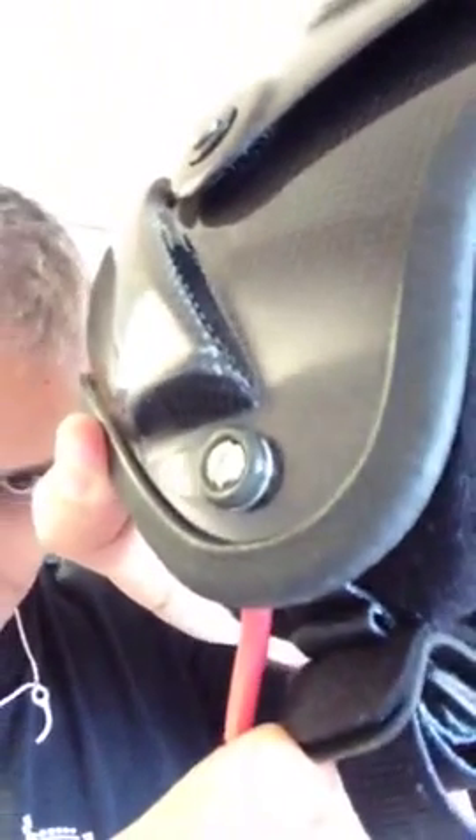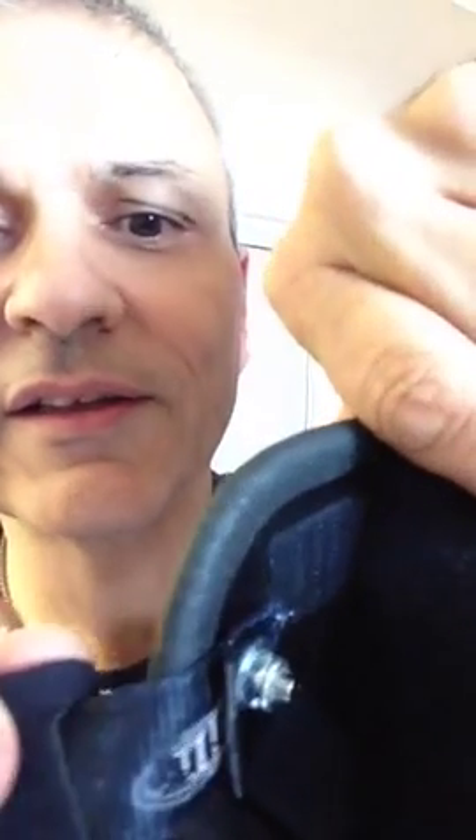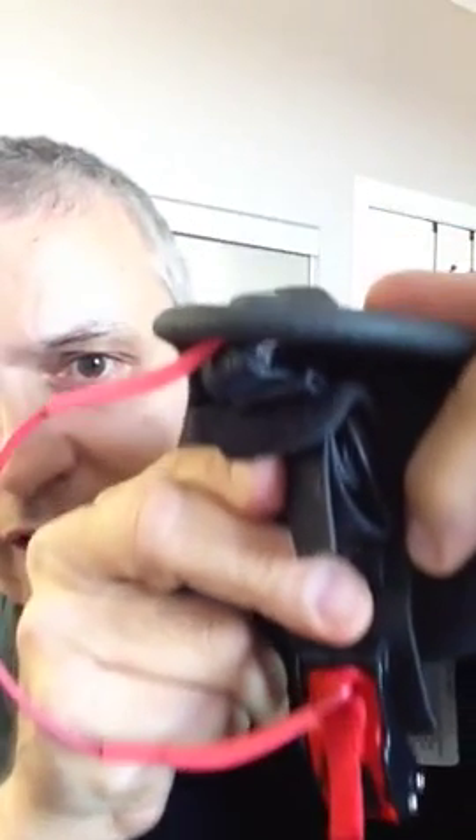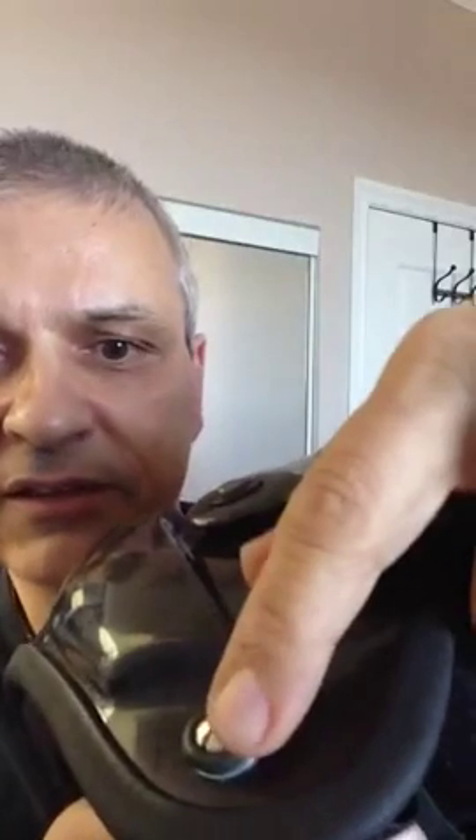Put the loop under the original screw that holds the strap of the helmet. Underneath there you can see where the nut is. The nut goes over a washer, over the original strap, and then over the loop of wire, and back to the other side where there are the finishing washers. And here we go — this is it in action.